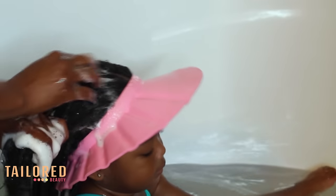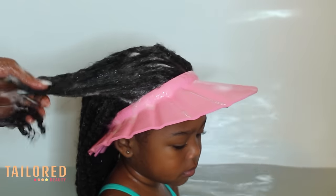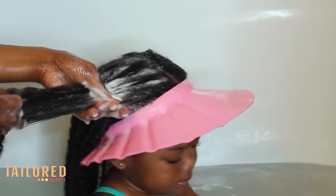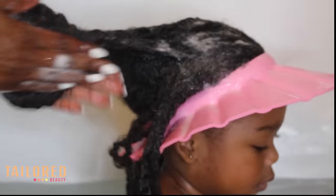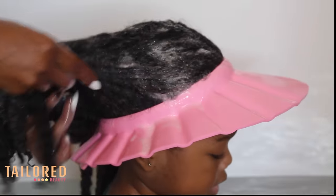Now that she's three years old and her hair is getting so much longer, I'm washing it every two weeks. The hairstyle I usually do is the mini twist, so there's a lot of buildup and I just like to scrub it in a downwards motion.